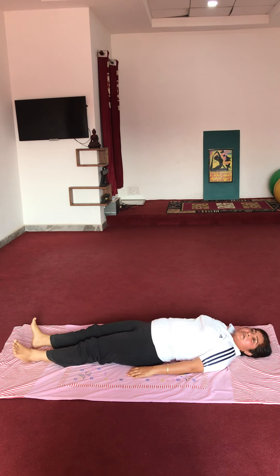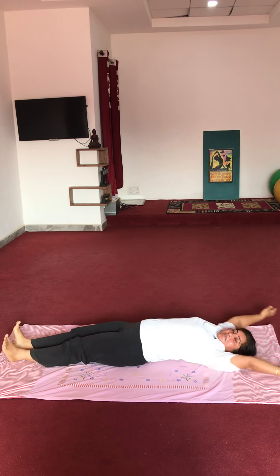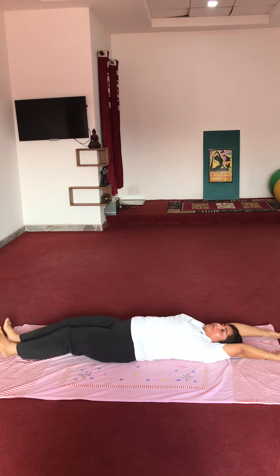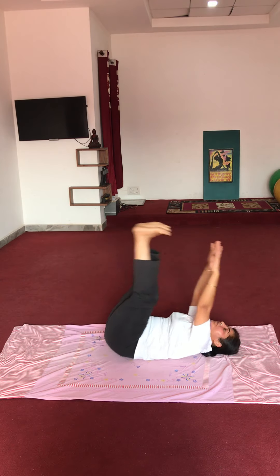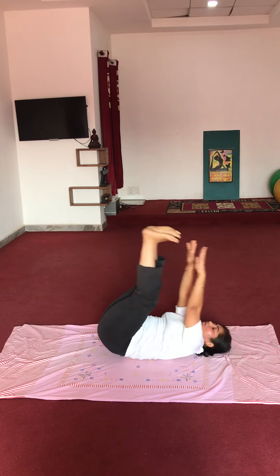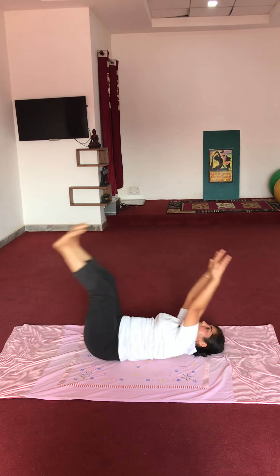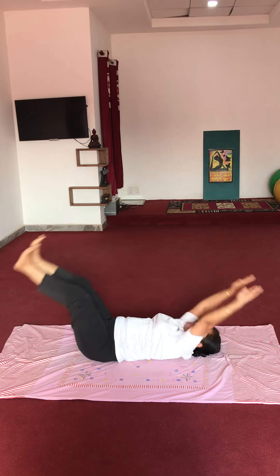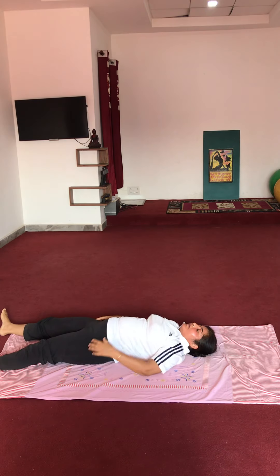One more repetition of the same exercise. Nice. Start: 1, 2, 3, 4, 5, 6, 7, 8, 9, 10. Very good.